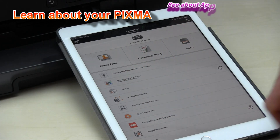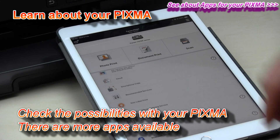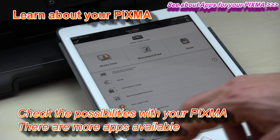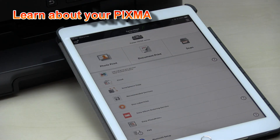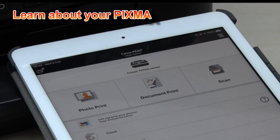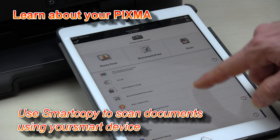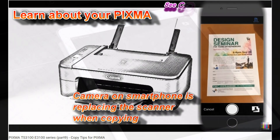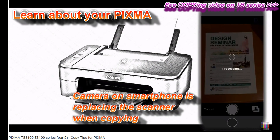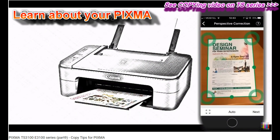In the app you have a link to the cloud, links to other apps such as disc label print, and you can set up your printer with Bluetooth. You can print photos and documents, or scan as well. On single-function printers, instead of scanning you can use the smart copy function, where you take a photo of a document and then copy or save it, since there is no scanner.